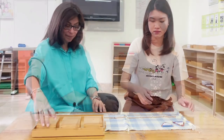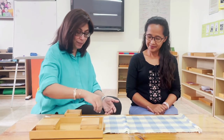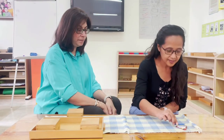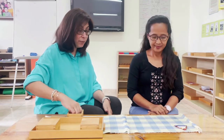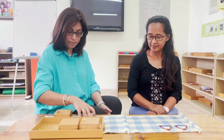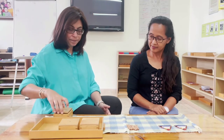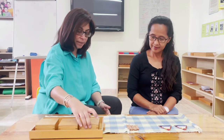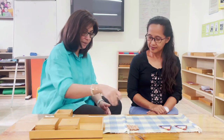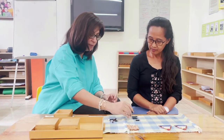Okay, so Alodia, today we're going to do the snake game but we're going to play it a different way. Do you remember how to build the short bead stair? Yes. I'm going to give you the beads and ask you to build one short bead stair at the top of the mat. I'm going to give you some more beads — I want you to build another one exactly the same. Alodia, I have some new beads that we're going to be working with today. We call these the black and white beads, or the remainder beads. I'm going to show you how we build them into a stair.